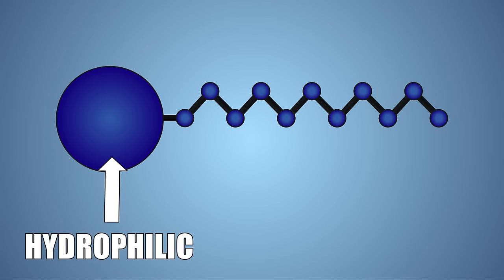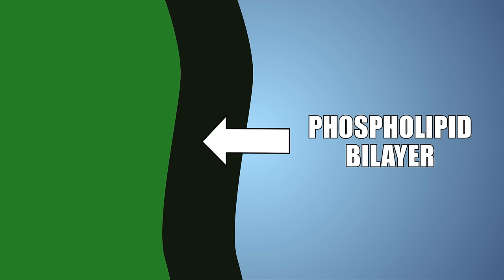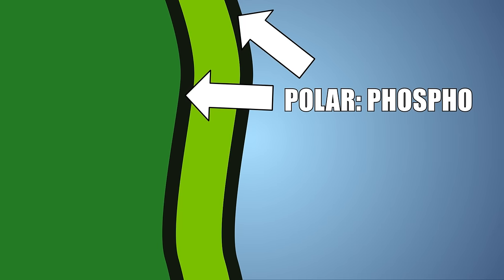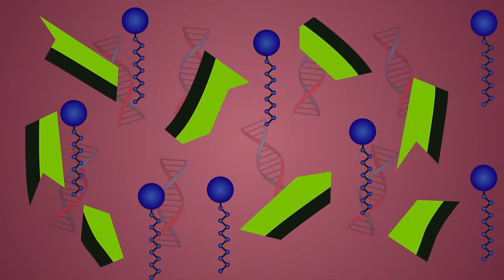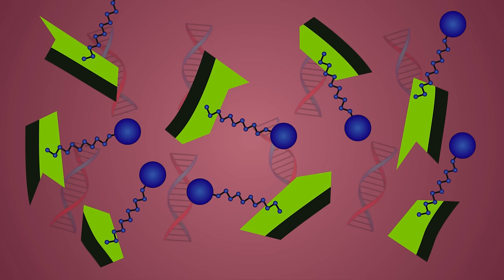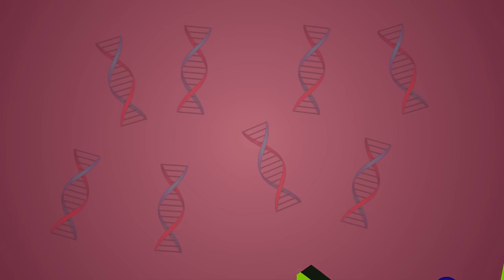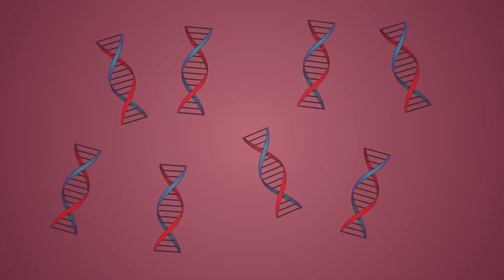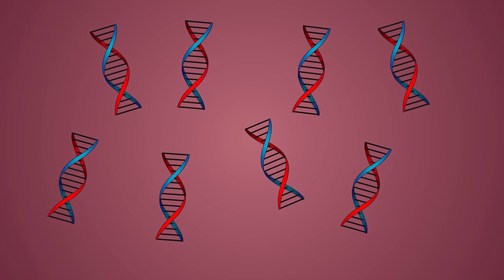Detergent molecules have two sides: a head which is attracted to polar water molecules, and a tail which hates water but likes to attach to non-polar molecules. Cells are made up of a phospholipid bilayer, with a polar phospho outside and a non-polar lipid interior. When our strawberries are squished and the cells are broken apart, the detergent tail attaches to the inner, non-polar side of the cell membrane, and pulls the membrane pieces away into the water, effectively separating the cell membrane from the DNA inside the cell. This interaction between the soap and cells is much like how detergent will pull dirt and oil out of clothing.